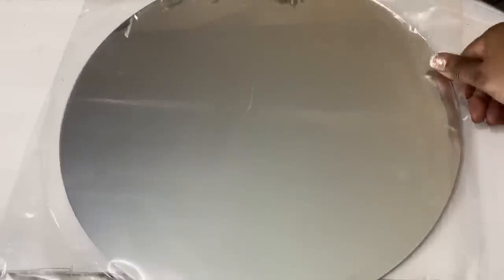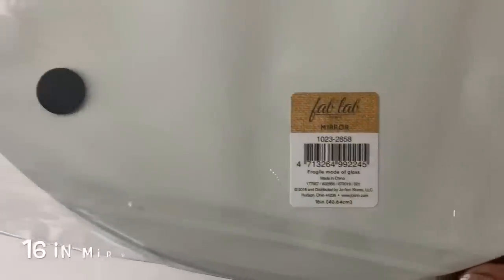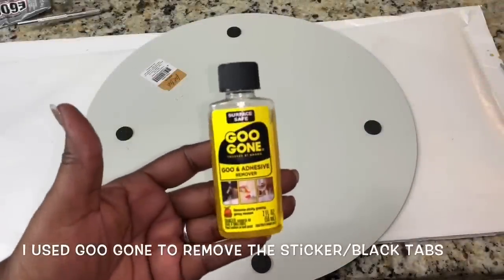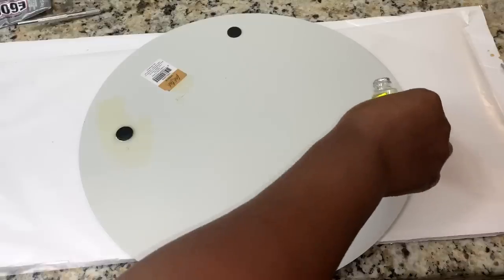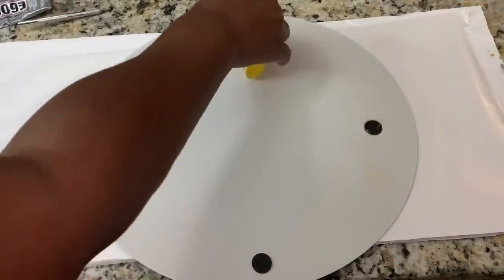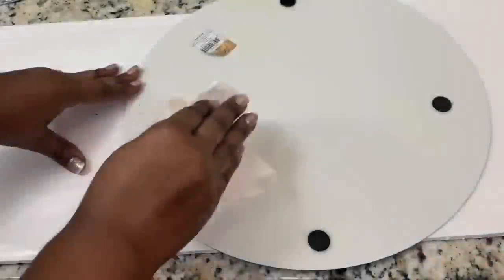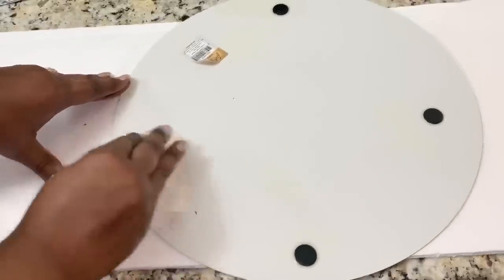I removed the sticker and black tabs from the back of this 16-inch mirror that I purchased from Joann's. I was very careful with this mirror — it is very thin and lightweight, but perfect for this project.